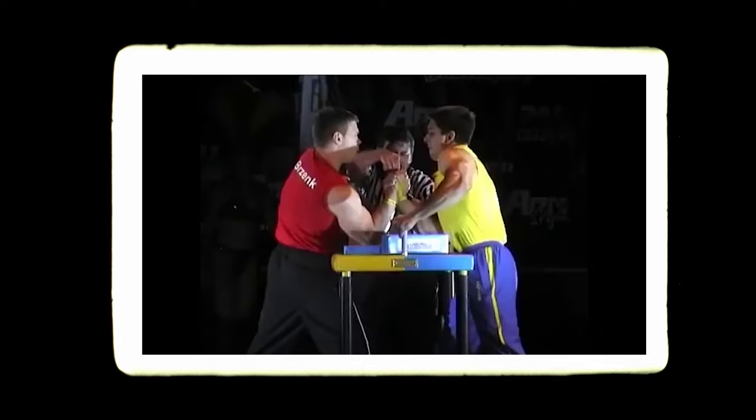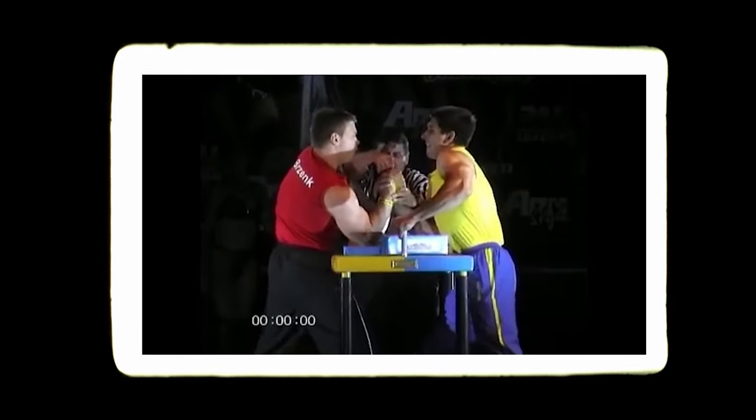We're here today with Tara Sivakhin, who is going to show you how to train an unbeatable top roll. Tara Sivakhin is a legend of arm wrestling — probably one of the best Ukrainian arm wrestlers ever. Took John Bazing to his limits. It's really cool to get to see this footage.